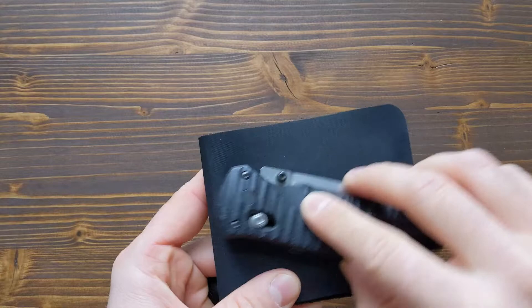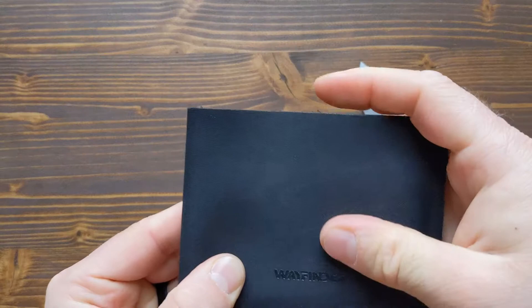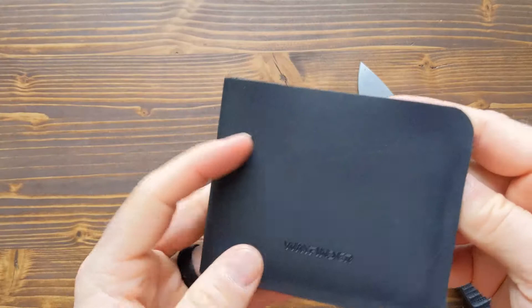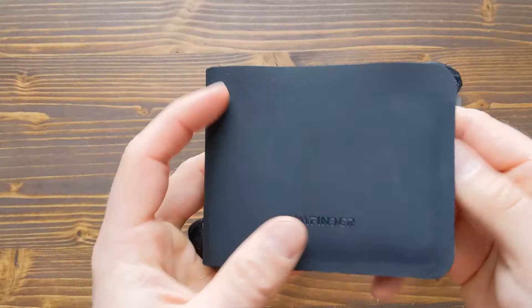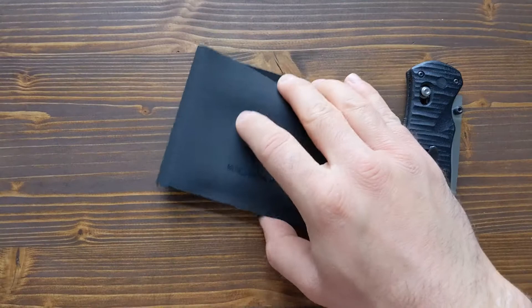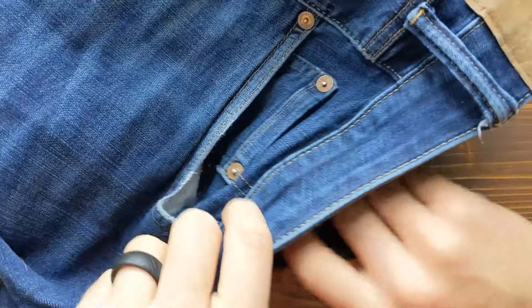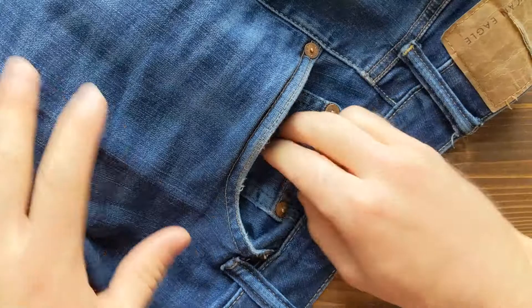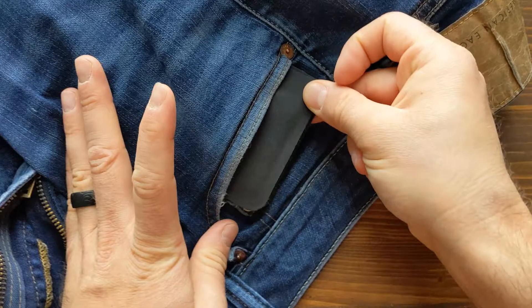This wallet is EDC friendly — unlike metal wallets, it's not going to scratch up your other items like knives and keys. It is also scratch resistant itself. Another pro is the overall design: there is a Wayfinder logo but it's very hard to see in most lighting. The rubbery material has utility too — it's not going to slide around on slippery surfaces, and it's a little harder to get out of your pocket, which actually helps prevent pickpockets.